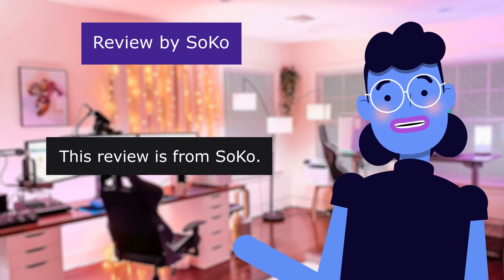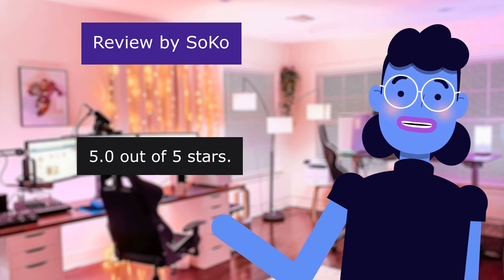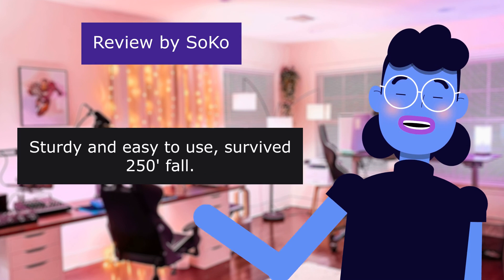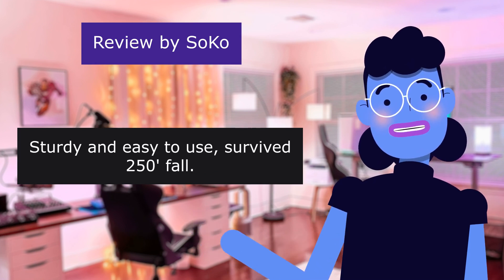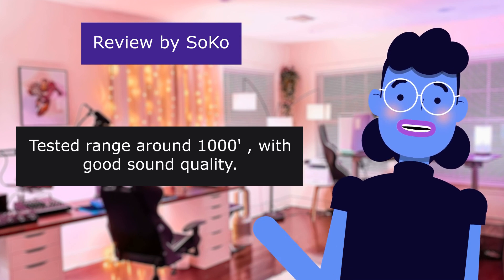This review is from SoCo: 'Easy to use with good sound.' 5.0 out of 5 stars. Sturdy and easy to use. Survived a 25-foot fall. Tested range around 1,000 feet with good sound quality.